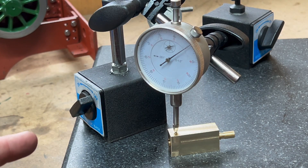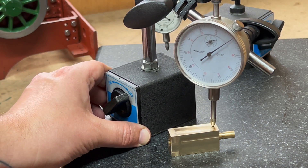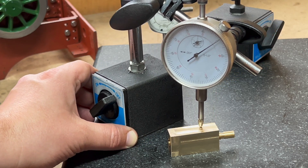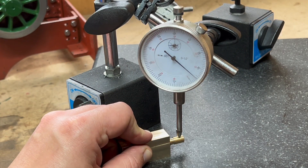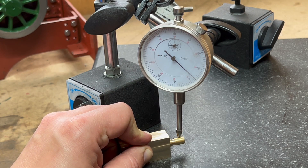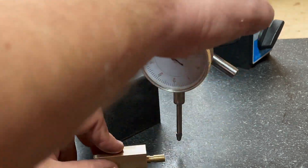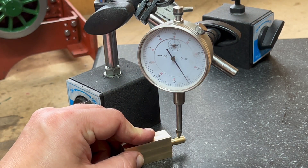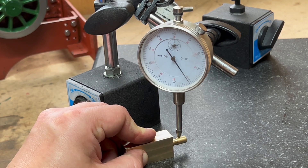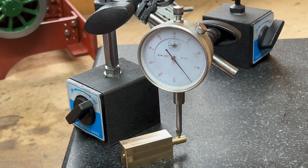So what are the scores on the dials for this? We move the plunger across there — you can see it's pretty parallel. So that's a success. For the valve — two thou on that side. If I then flip it 180 degrees, we are about two thou on the highest. Two thou on that side — so that was pretty bang on. Pretty happy with that.